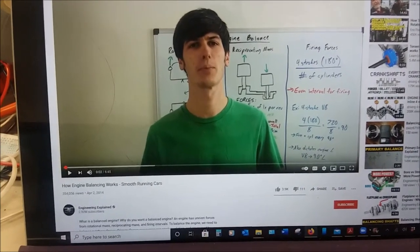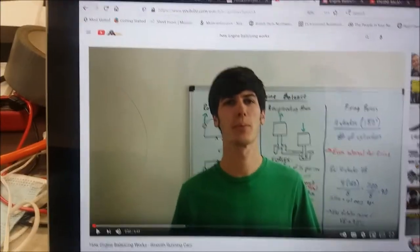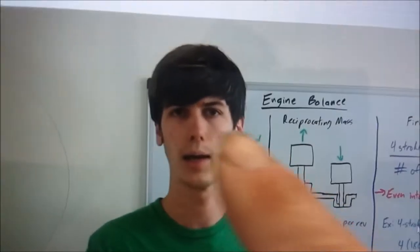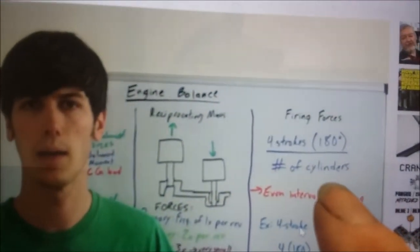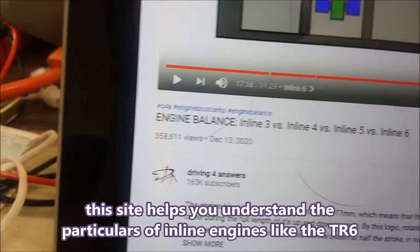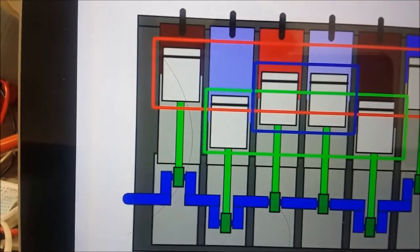In my research for engine balancing, I wanted to understand the process before having it done. I found a couple of helpful YouTube videos and websites. The first is from Engineering Explained, titled 'How Engine Balancing Works: Smooth Running Cars.' He covers three types of engine balancing: rotating assembly balance, reciprocating balance, and firing balance. Another YouTube channel, Driving for Answers, covers engine balance — inline three versus four versus five versus six — which helps with the theory of how balancing works.